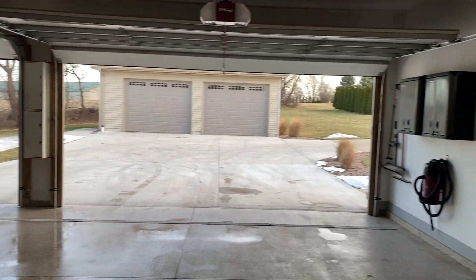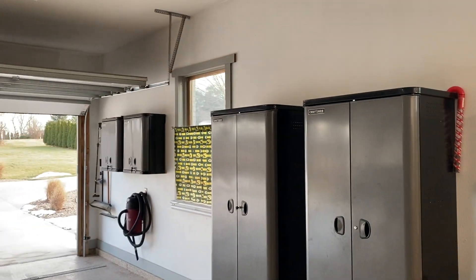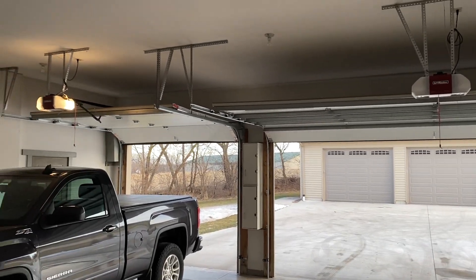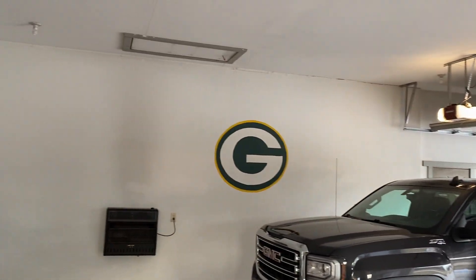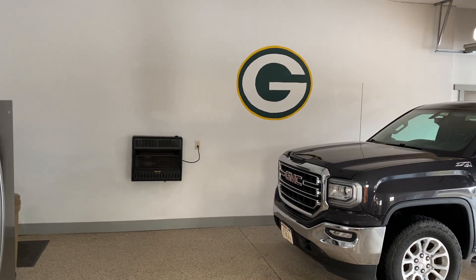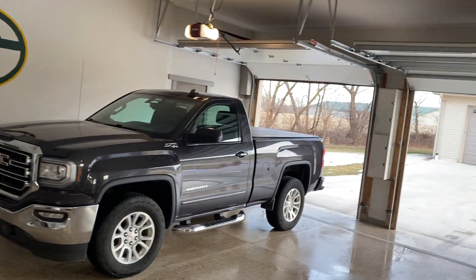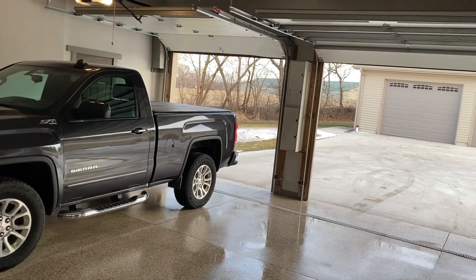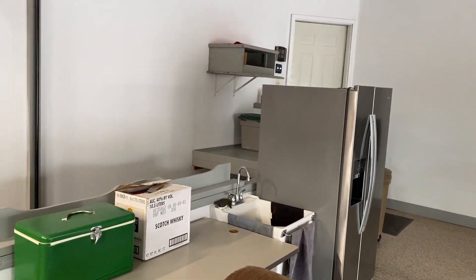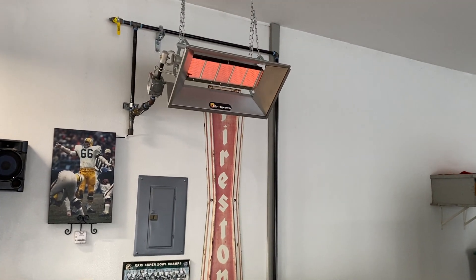But this garage, like I say, is just a little over 1,000 square feet. It's well insulated — 2 by 6 construction, and I have R38 in the ceiling. So it doesn't take a lot. Once it gets warmed up, it stays pretty nice in here. If the temperature was zero outside and I didn't have my heater running, it would still be 20, 22, 24 degrees in here. So this heater ended up being ideal for me.